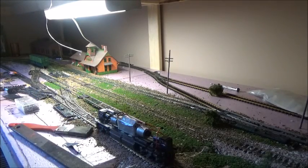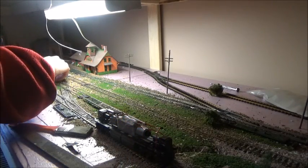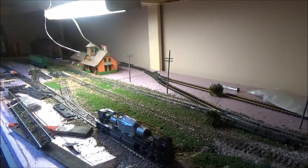Now, this little mess up here — it's just something I was fooling around with. It was going to be an idea for the layout, but I'm not going to go with it.